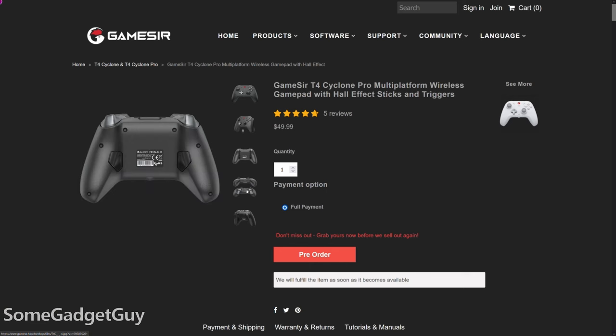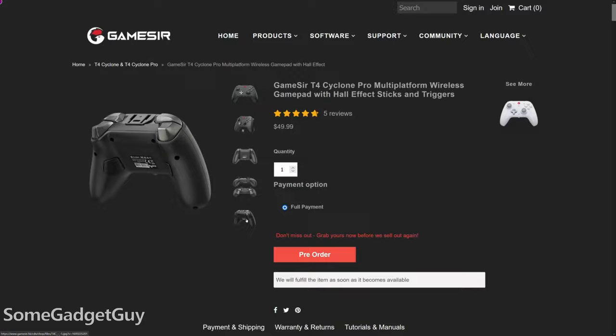Are you due a controller upgrade? Because I was. The folks at GameSir sent this my way — the T4 Cyclone Pro Multi-Platform Wireless GamePad — for me to test out and share some thoughts.